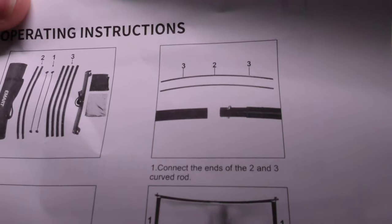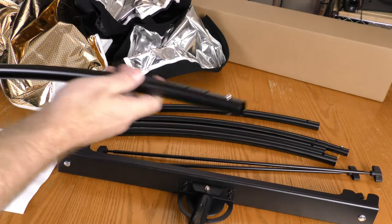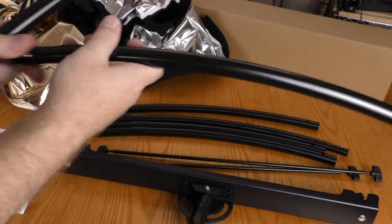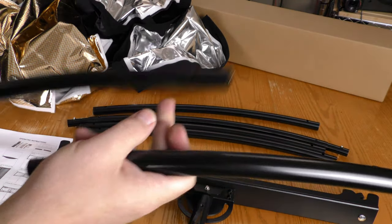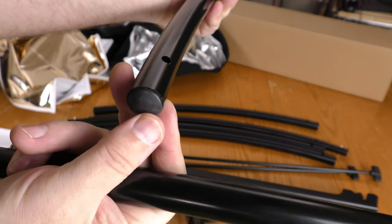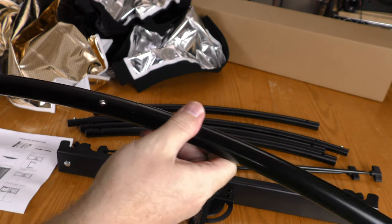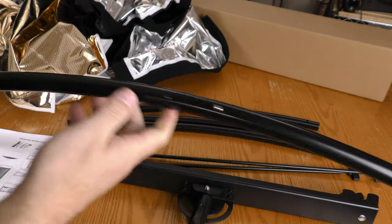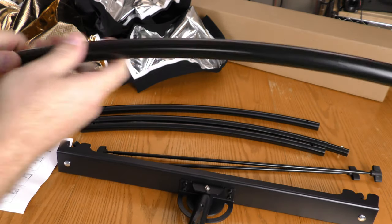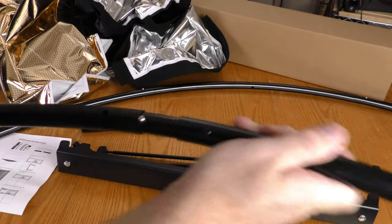Connect the ends of the two and three curved rods. Some of these rods have little snaps on both sides, and some of them have a hole on one side and a plastic piece plugged into the other side. It's just a matter of snapping it in like so. Now I have one long curved piece. Do the same for the other one.